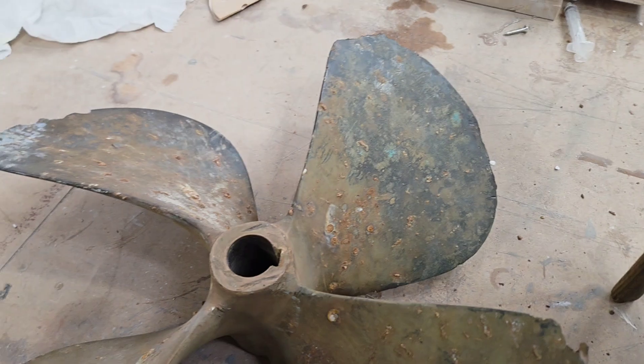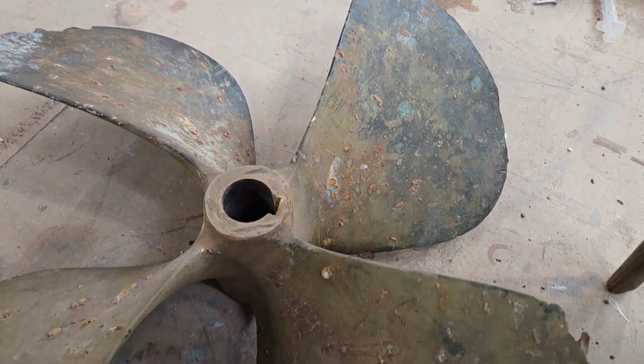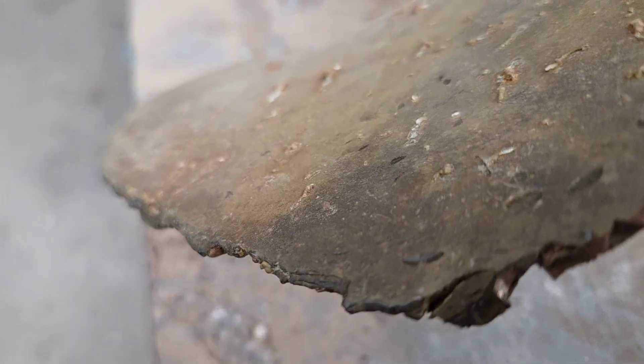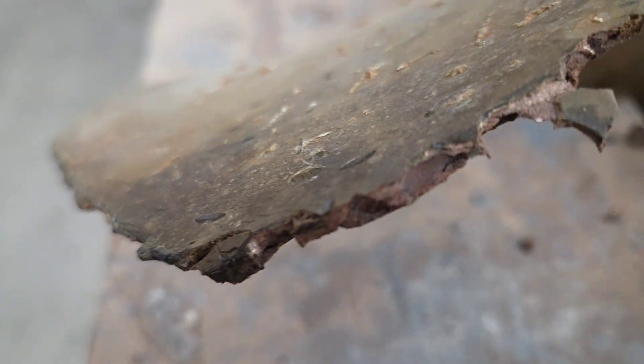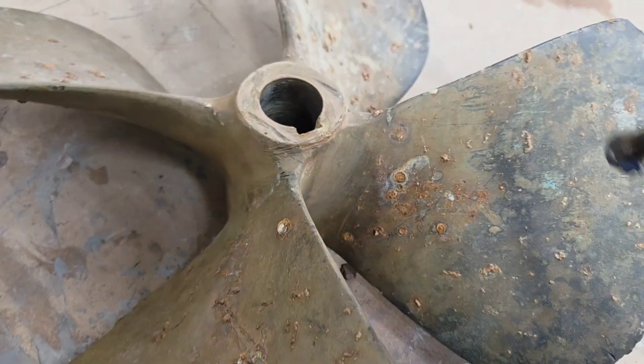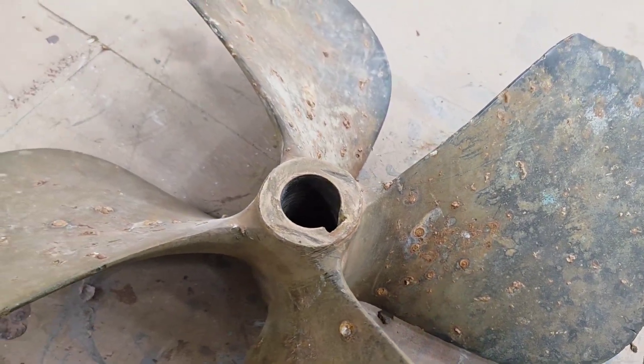So, there we are. Another little day out on an inspection. You can certainly see when you're looking at that how it's all breaking down. You can hear it. That's my tell-tale straight away. You can hear that there's no real ring to it.